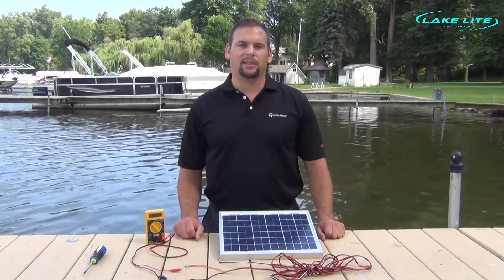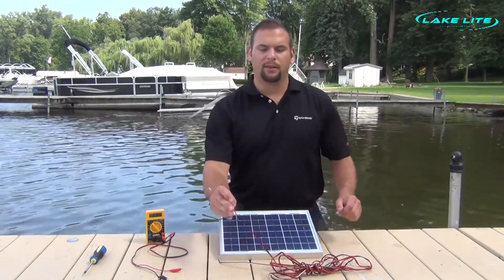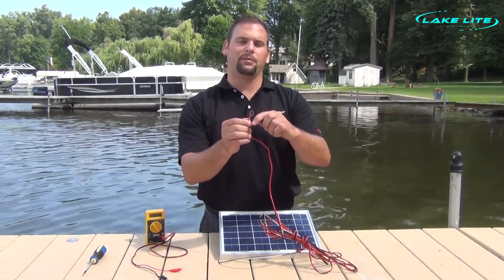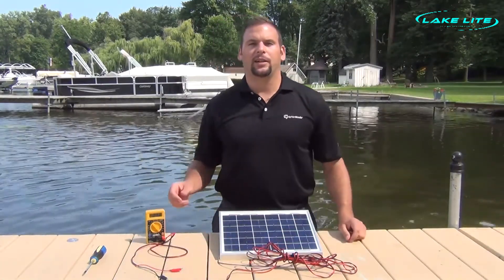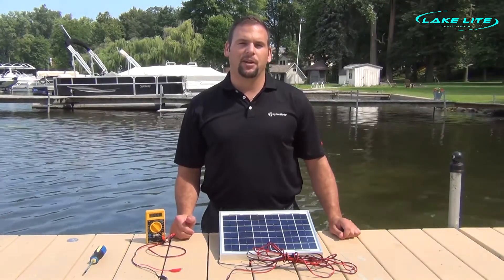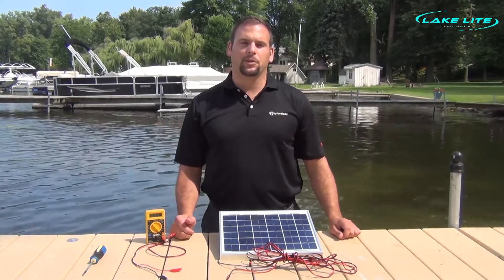Typically the cause of this is a blown diode, which can result from the positive and negative wires being left out in winter and shorting out. This can generate some heat through the diode and eventually blow it. Other causes may be a short circuit, incorrect wiring or wiring your solar panel backwards, a lightning strike or static electricity, or a blown circuit in your motor back-feeding power to the solar panel.